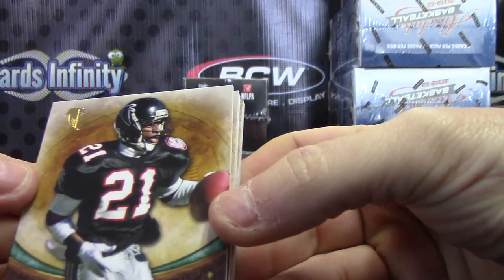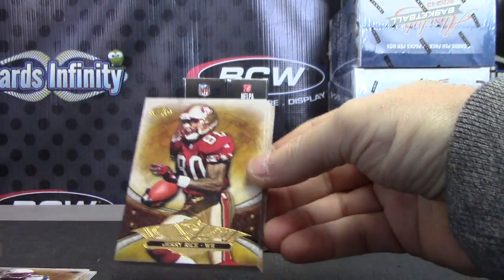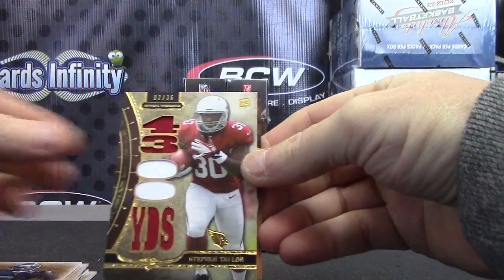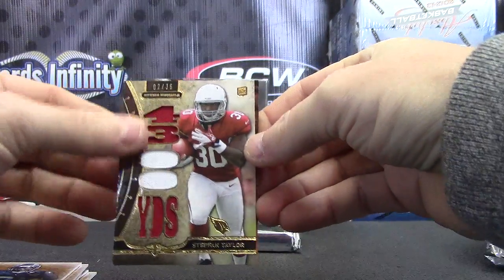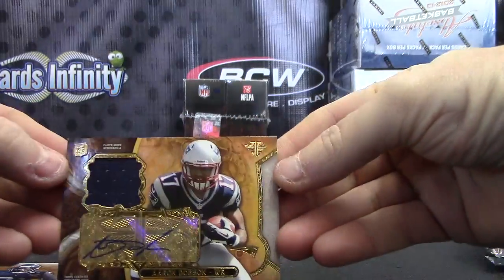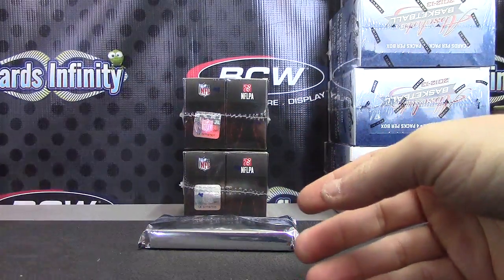Dion numbered to 170, 320 Steven Ridley, Jerry Rice, Andrew Luck, LT patch card, Stefan Taylor two of 36. And Aaron Dobson 88 of 99 jersey autograph. There we go — one patch, one jersey.